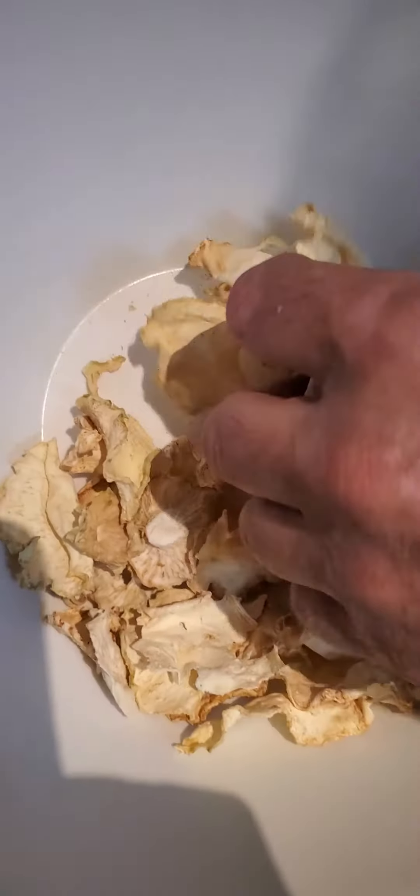From this it will turn into this — once it's dehydrated it looks like a dried mushroom. Then we grind it into powder and it looks like this. Very easy to make, very tasty, I love it.